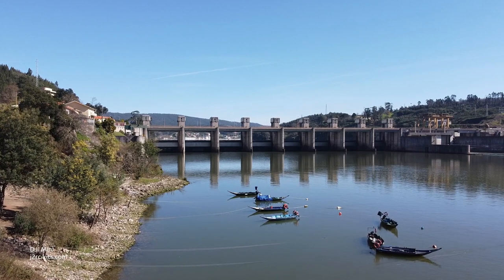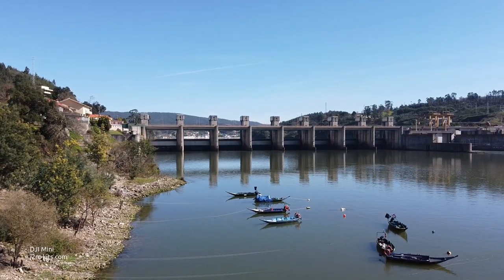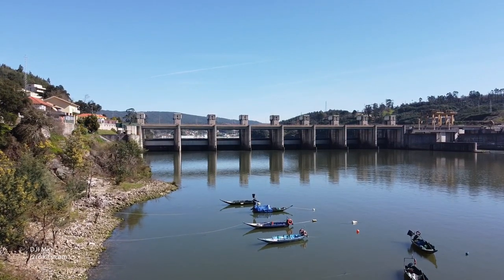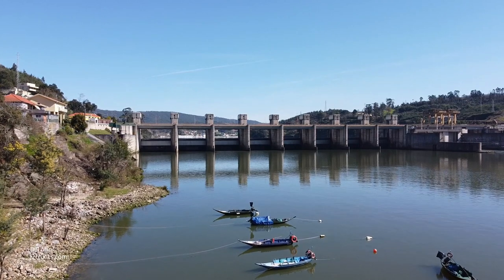But even with all these helping settings from the DJI Mavic Mini, it's the operator that makes the difference, and obviously I still have a lot to practice.